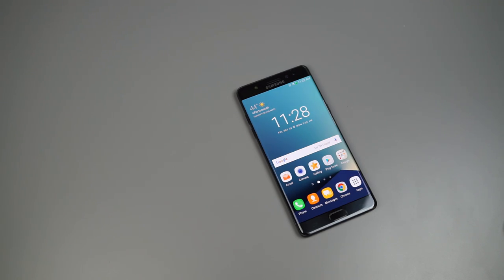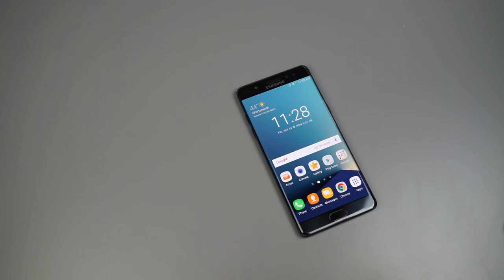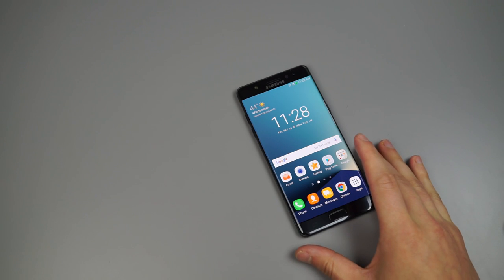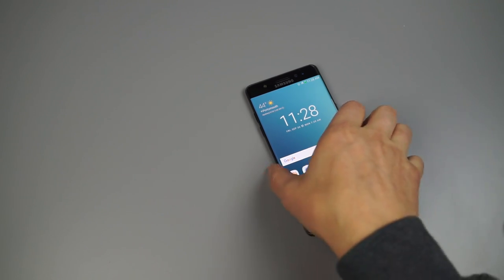Hey guys, Tim here back again for Droid Life, this time bringing you 20-plus tips and tricks for the Samsung Galaxy Note 7. Samsung built a lot of software and features into TouchWiz this year for the Note 7, so we're going to jump right into it.